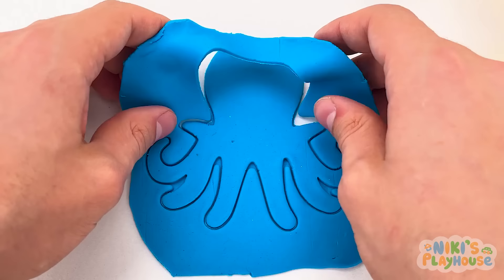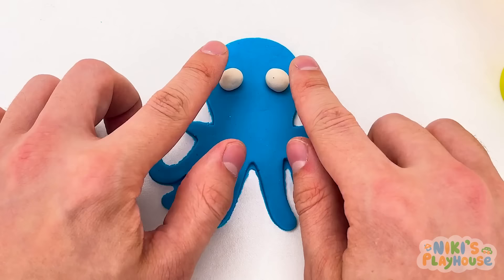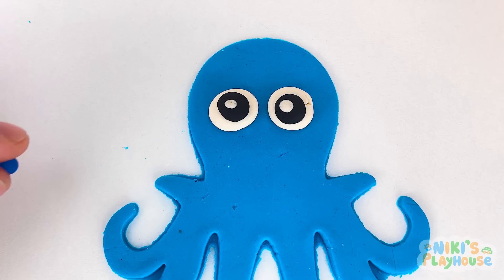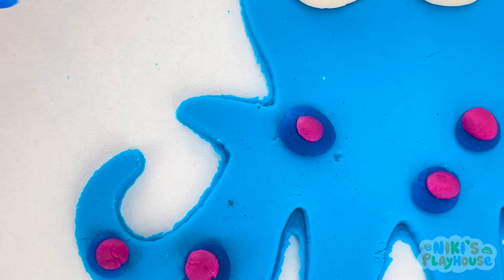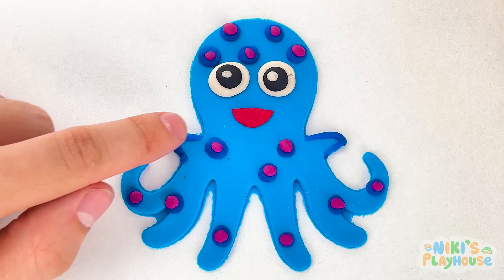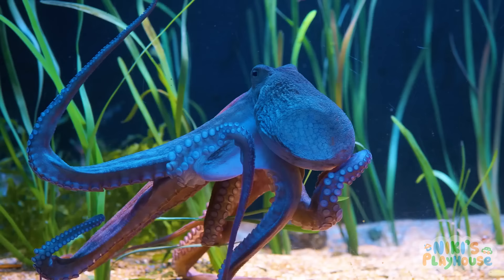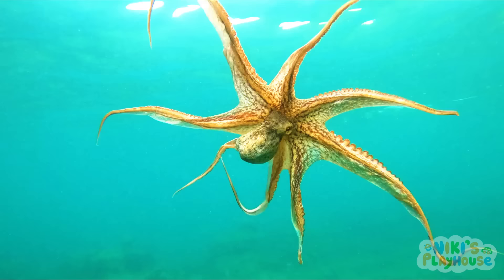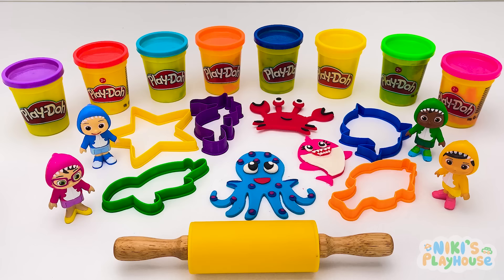Now we'll carefully peel the dough away! Here comes the eyes — now octopus can see us too! Let's decorate with lots of blue and pink dots! It looks so cute and cool — now it's a happy octopus! Did you know that octopuses build their homes using rocks? They even make a door to close when they're at home!